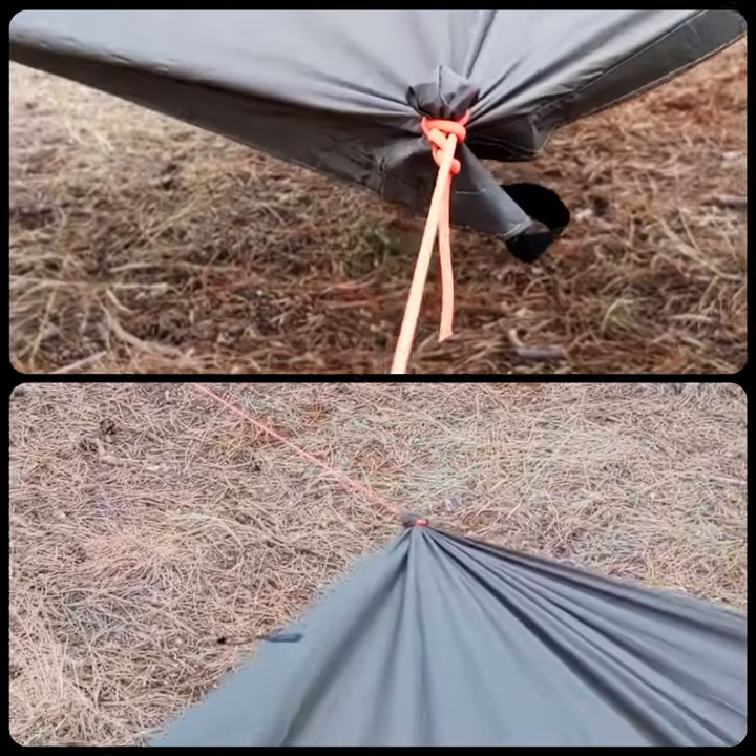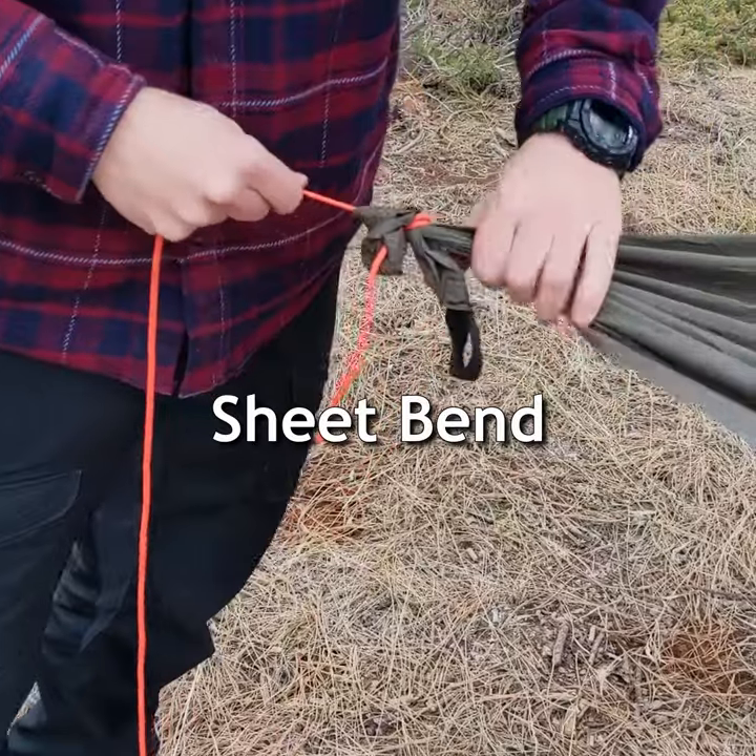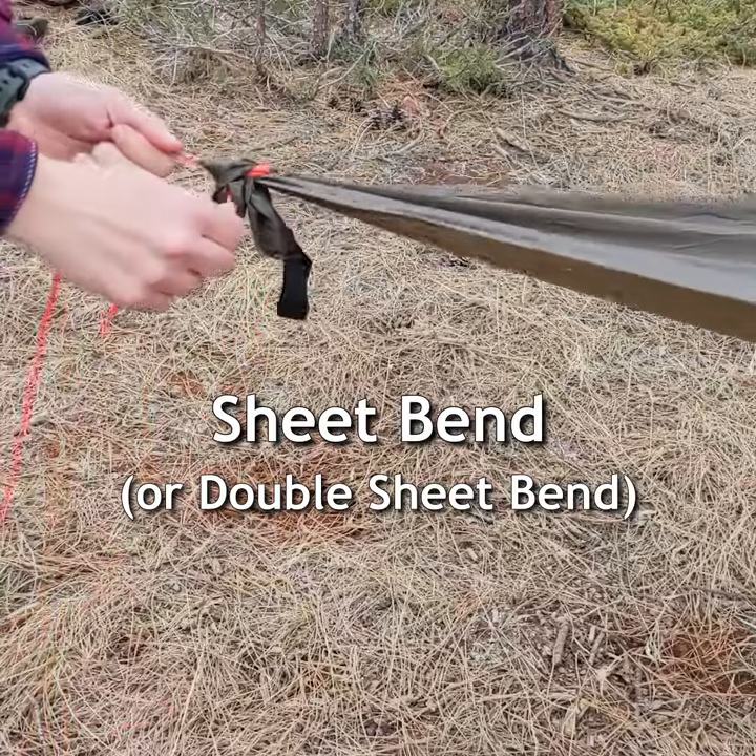Two ways to repair or create new tarp tie outs. Use a sheet bend, which works best on the corners of the tarp.